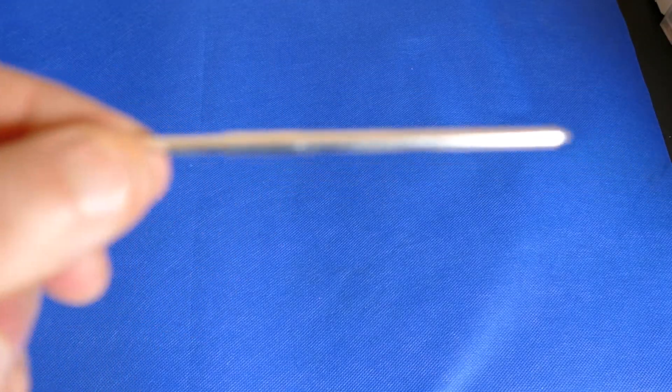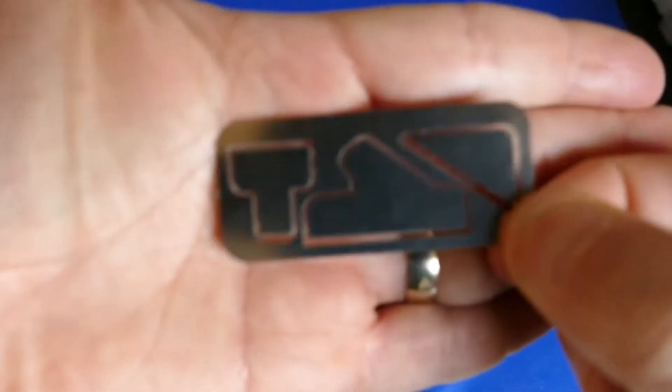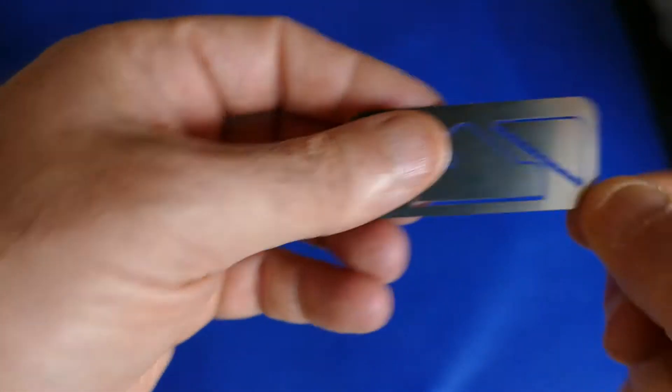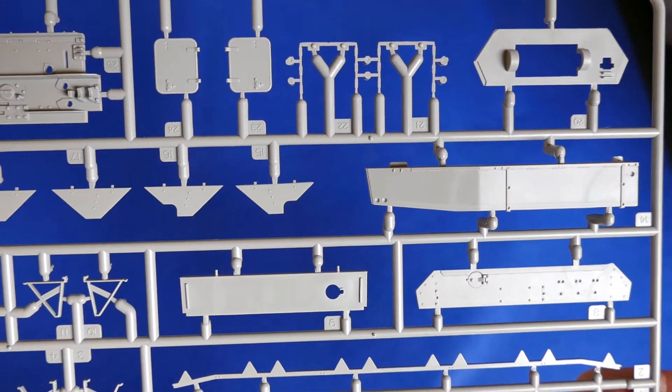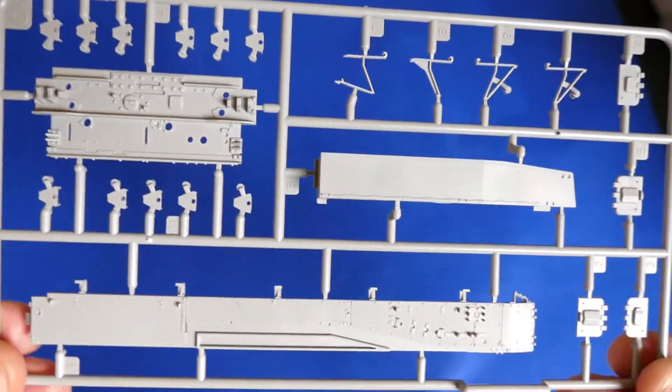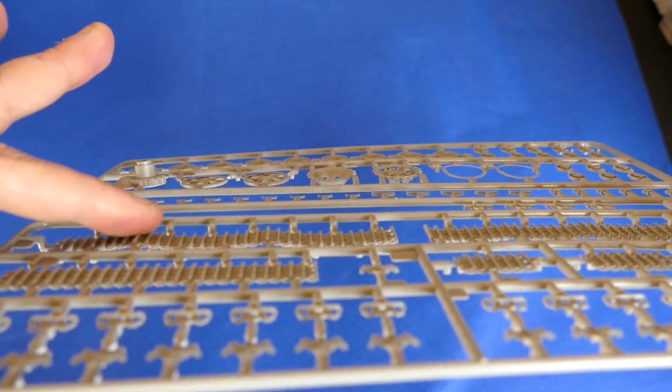The metal barrel and the Zimmerit tool are also included. Now take a look at the sprues — as always very nice and detailed. And there is nice sagging already on the tracks, I'll show you — there you go.